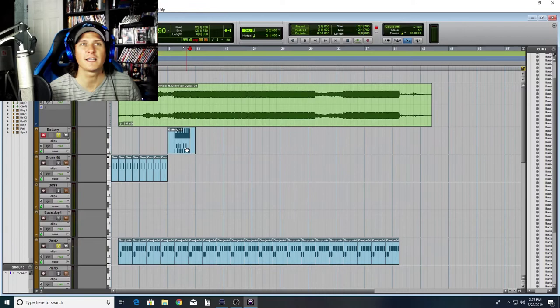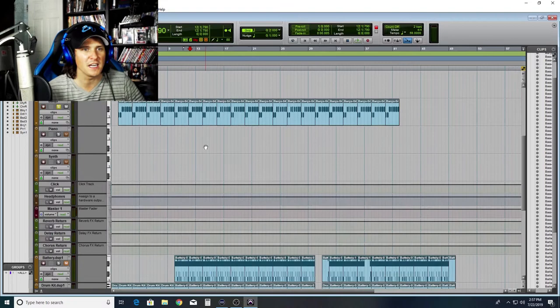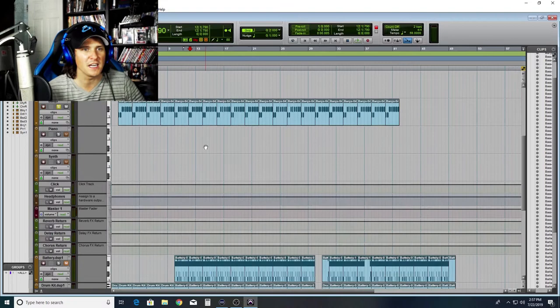Done. And that's the whole drum part — it's already done. So I'm gonna go ahead and copy that across the whole thing and put in the breaks that it needs. Let's listen to the bass and see what it's doing.